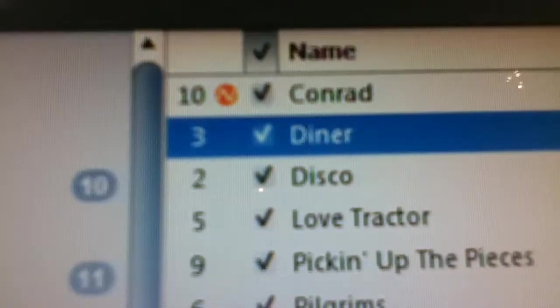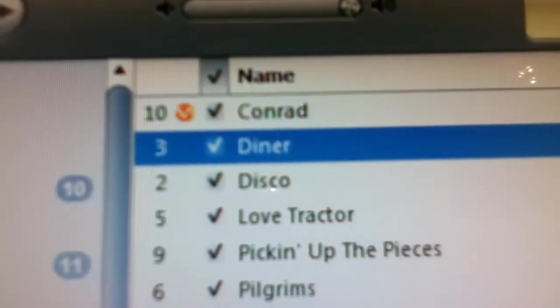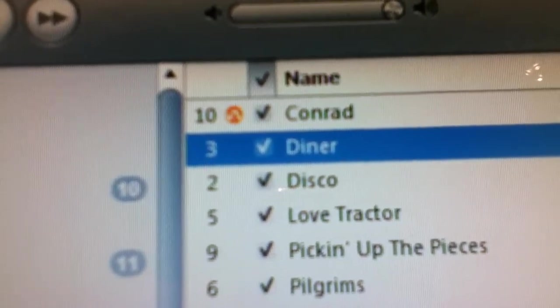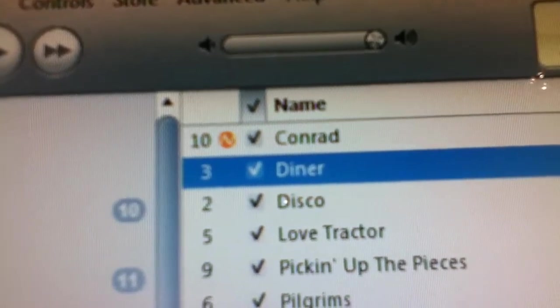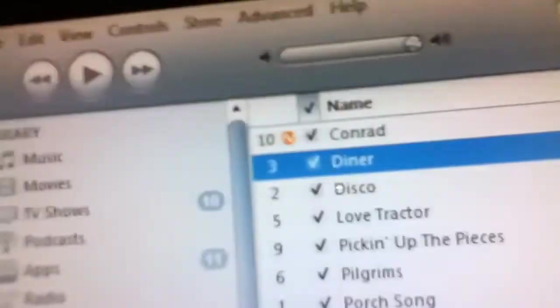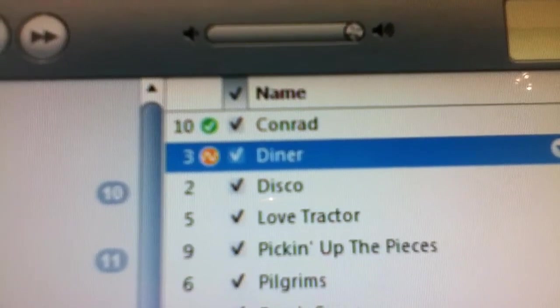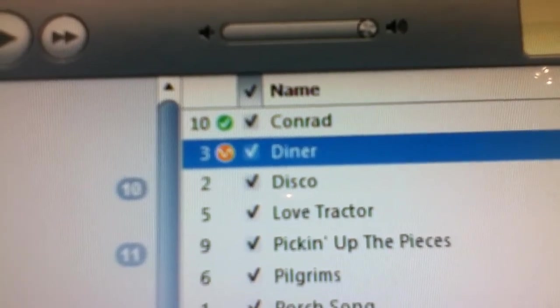It should have this orange thing right next to it, and it'll tell you the time remaining right here. When it's done importing each song, it'll turn green. And when it's all done, it should have a little ding. I'll be right back when it's done.